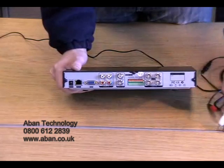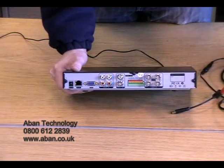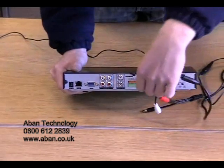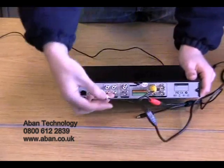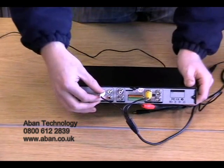Now we take our camera. We have already connected the power cable as before. We now need to connect the video signal — being the yellow one — onto channel 1. We push and twist and that's locked in place. And as we have a microphone, we are going to attach the audio cable into the corresponding channel, channel 1.